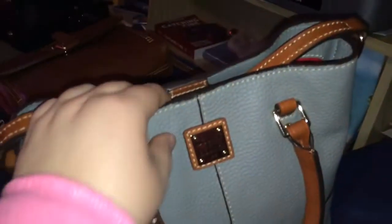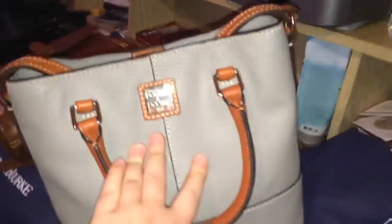So this is the Mini Chelsea in the pebble green leather in the smoke gray color, with the caramel trim. This is in the shiny gold hardware. It has feet on the bottom, and it has the normal Dooney & Bourke pockets on the inside, and the crossbody strap is also in there.